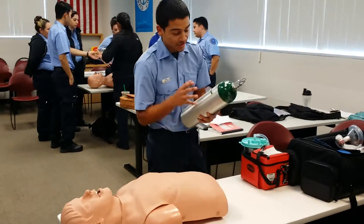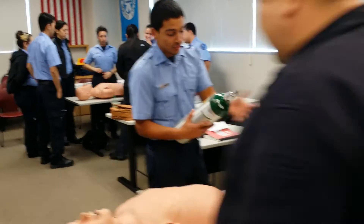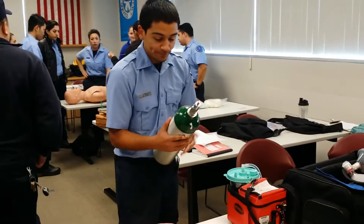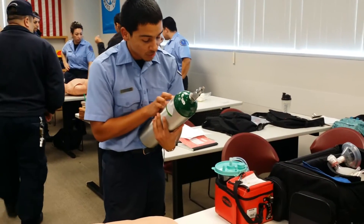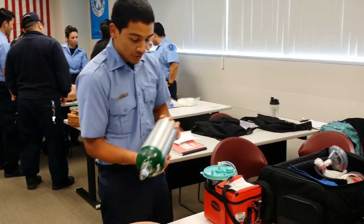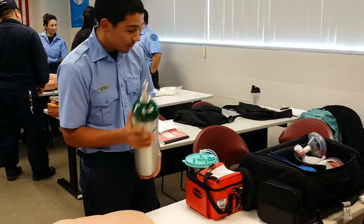This is my auction (oxygen) tank — my auction tank. I know it's auction because the universal color for auction is green. Looking for expiration date — right here, October 2015. Looking for any structural damage. No structural damage.